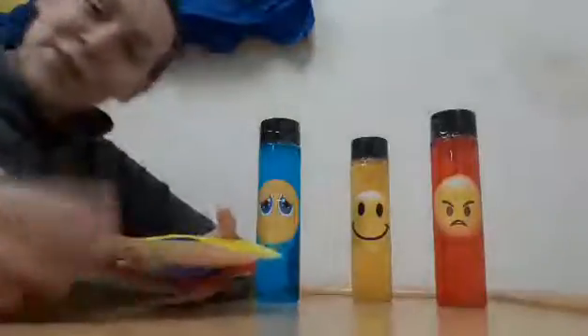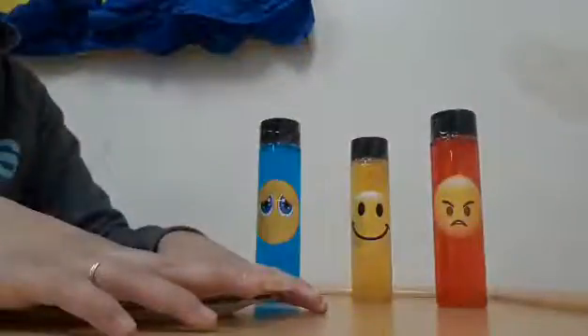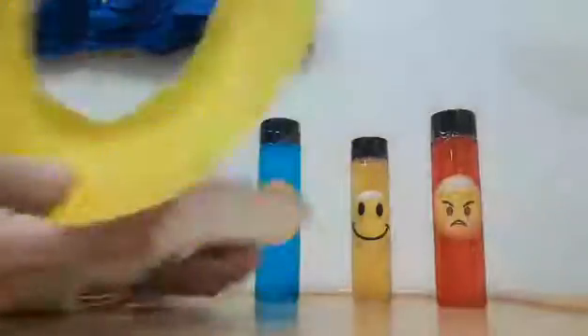Hi friends! Teacher Jessica here with today's activity. In today's activity we're doing our ring toss to our emotions.